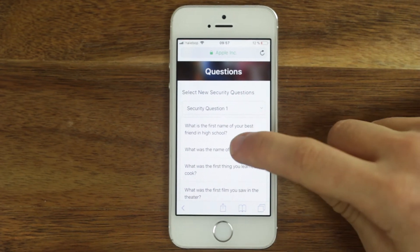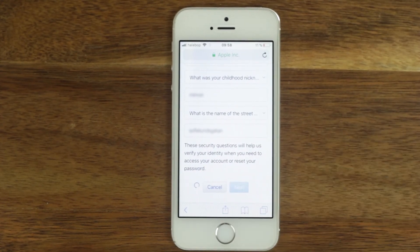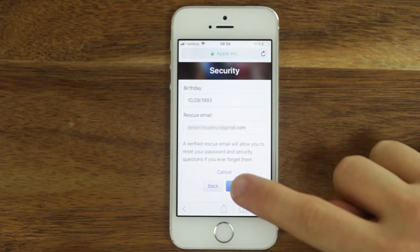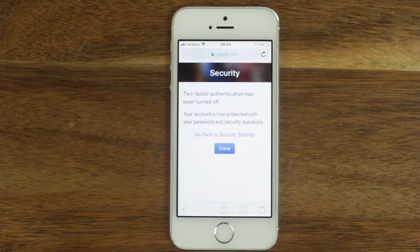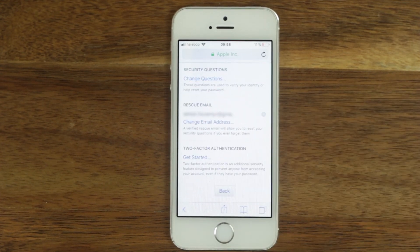You will need the answers if you want to sign in on the account or lose the Apple ID password. Click on next. Make sure that your birth date and email address is correct. The two-factor authentication is now turned off.